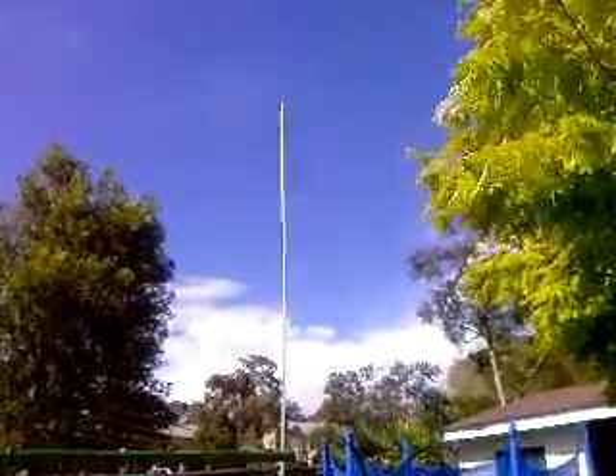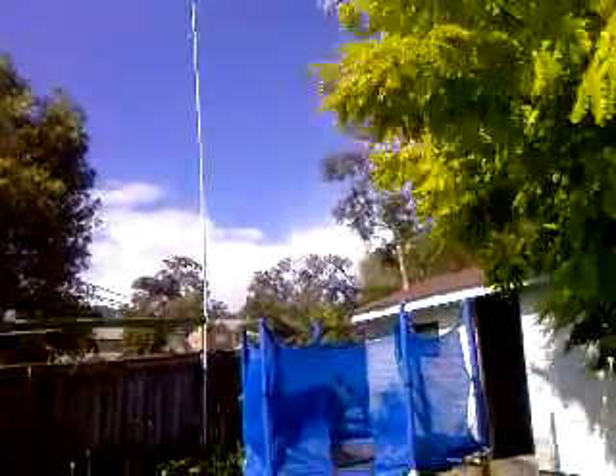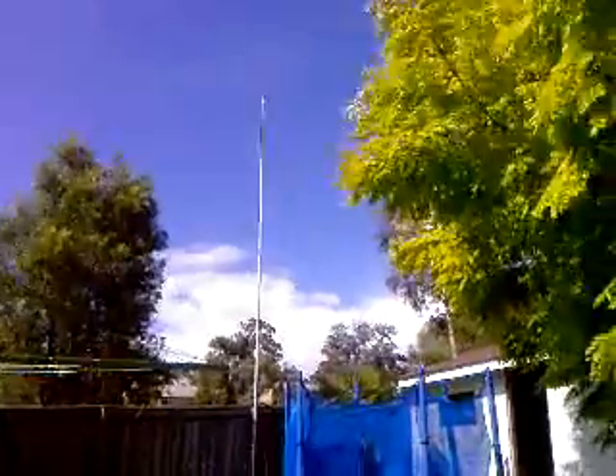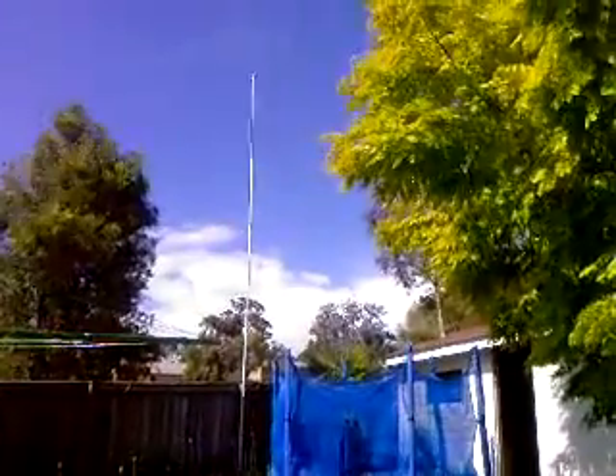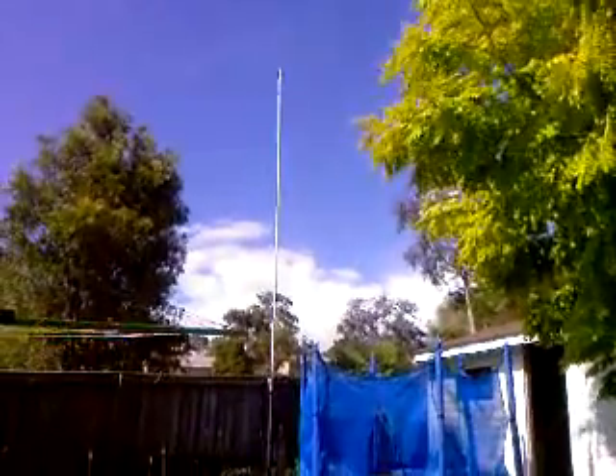You just saw the park previously. This is the pole standing back towards the house. I'll come back a bit further so you can see the true height — it's nothing really too tall. But it's really easy to make, for those that are just starting in the world of amateur radio. Hopefully this will give you some ideas.